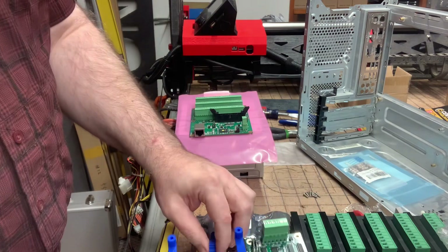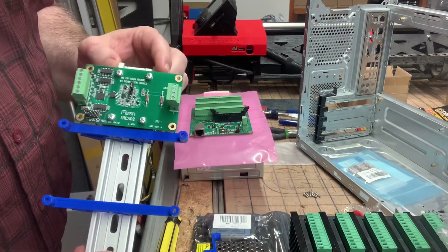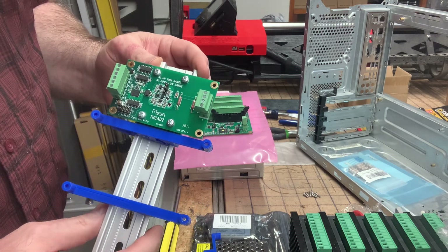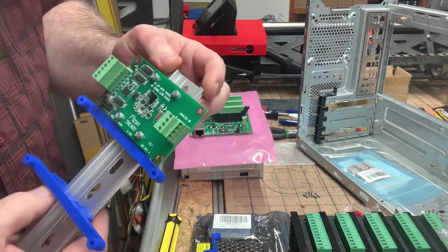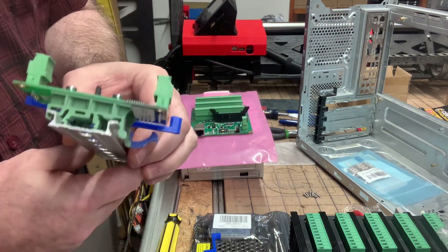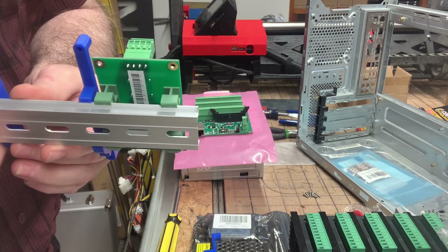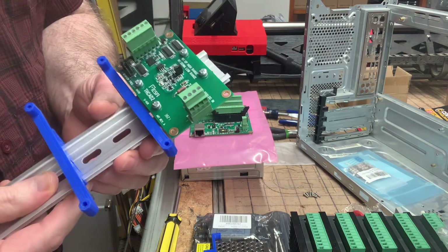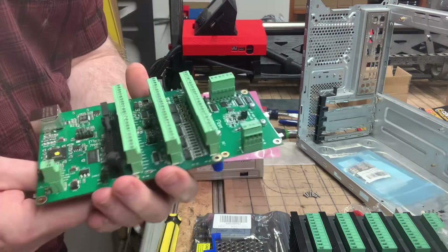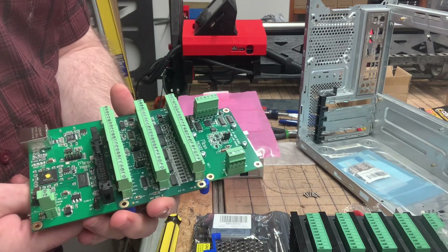I based this mount on the same approach used by Mesa Electronics on their Torch Height Control module. This is a Torch Height Control AD2 from Mesa Electronics — they have four screw holes mounted to DIN rail mounts, 10 millimeters wide, with two of them mounting the Torch Height Control to a DIN rail. The screw holes are further apart and there are six screw holes versus four for the in-out card, but I realized the same approach would work.